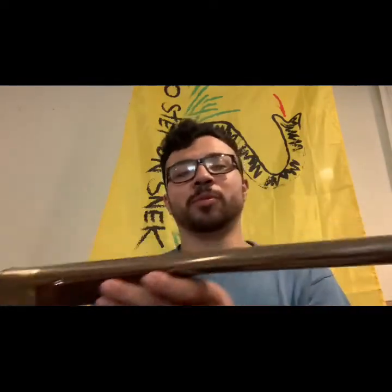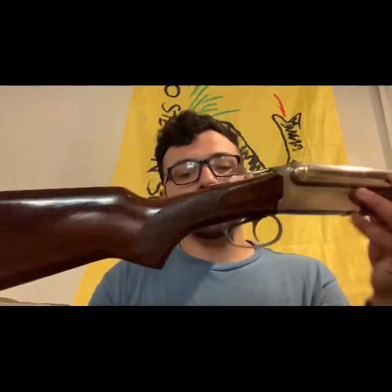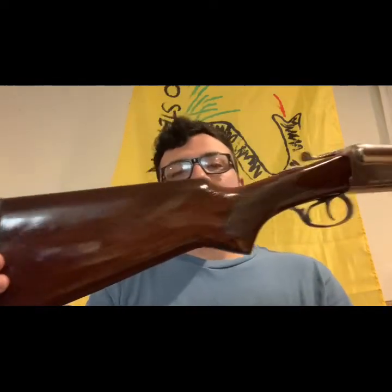It's super handy and light. For barrel length options you can get longer barrels — I don't see myself needing anything shorter since it would be less practical. That's going to be it for this video; trying to keep it short. Thanks for watching.